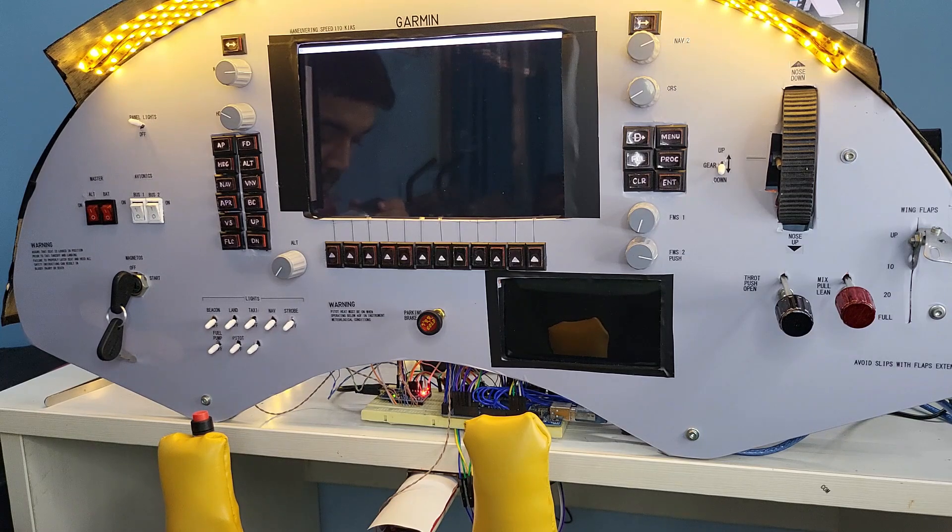Here you can see something that looks similar to the Cessna 172 with the G1000 cockpit. I tried to design it in such a way so that I have almost all the essential control inputs that are needed for a functional flight. Let's do a quick overview and let me show you the different sections of the cockpit.